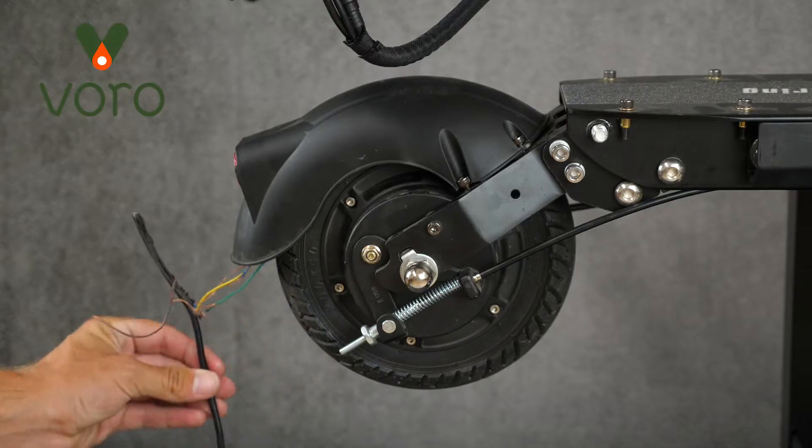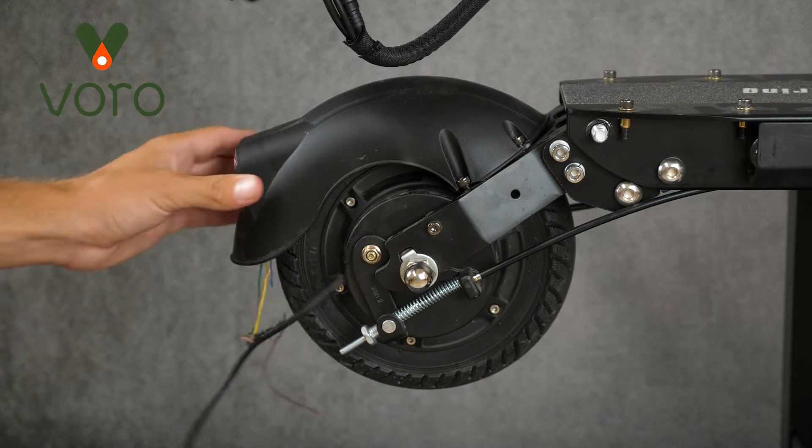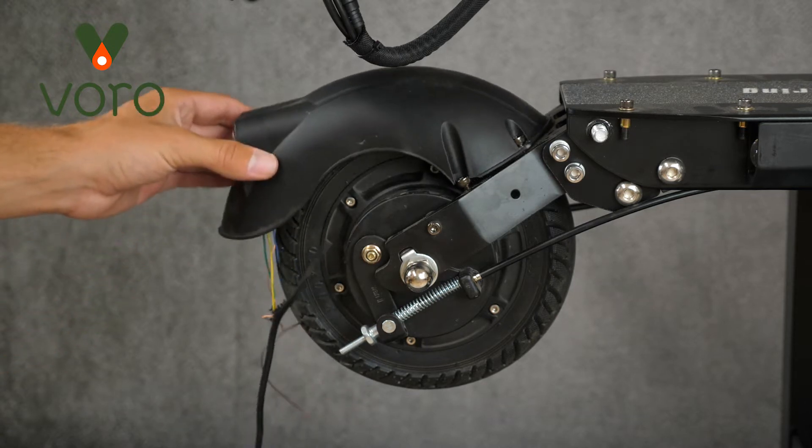As you can see here, our old fender has had a rough life. The wires are frayed and some of the plastic is broken. It can't even bolt down properly.